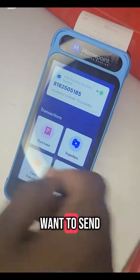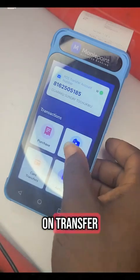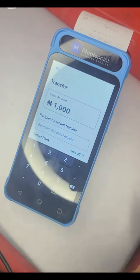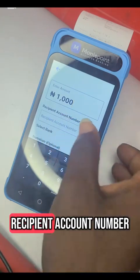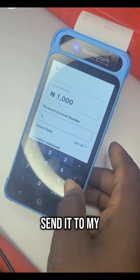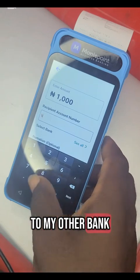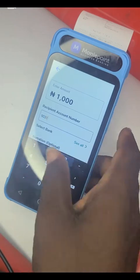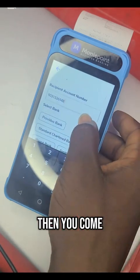If you want to send money to someone, you click on transfer. You put in the amount you want to transfer — let's say 1000. Then enter the recipient account number, the account number of the person you want to send it to. Let's say I want to send it to my other bank account.